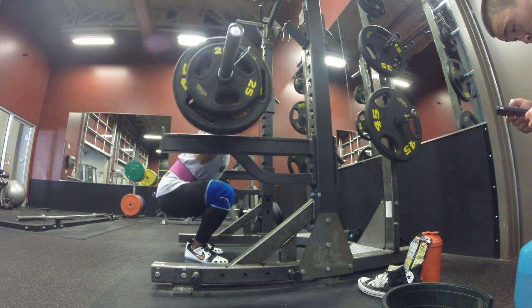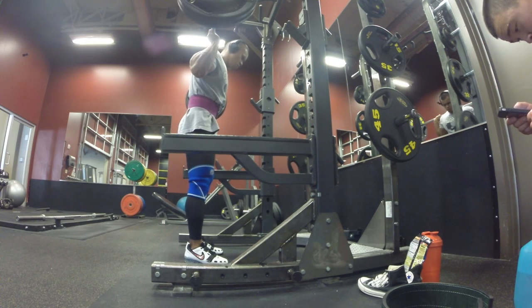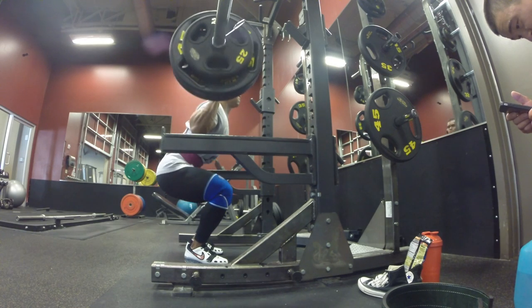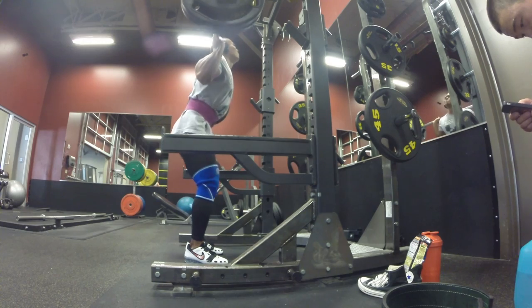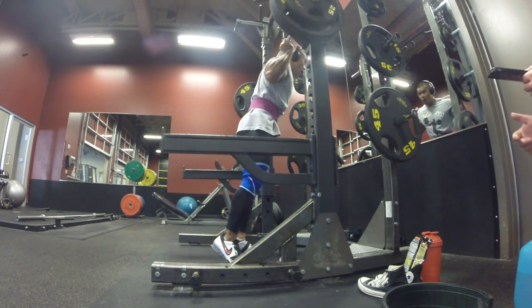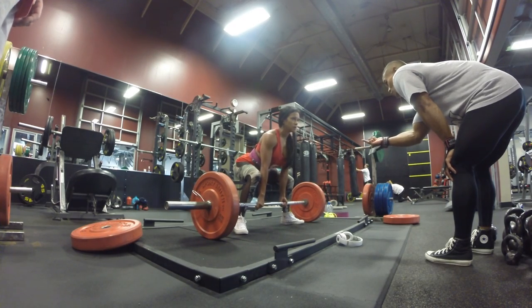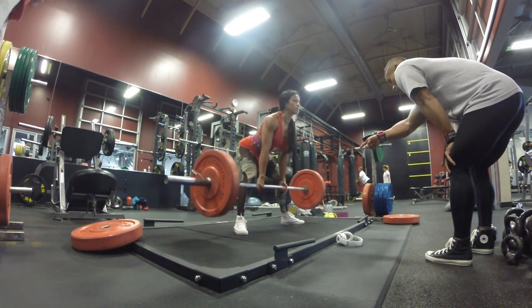On each rep, I take my breath and utilize the Valsalva maneuver — keep that core tight — then descend down, open with the hips, keep my knees neutral with a slight push out to match the angle of my toes, and then drive with the heels.